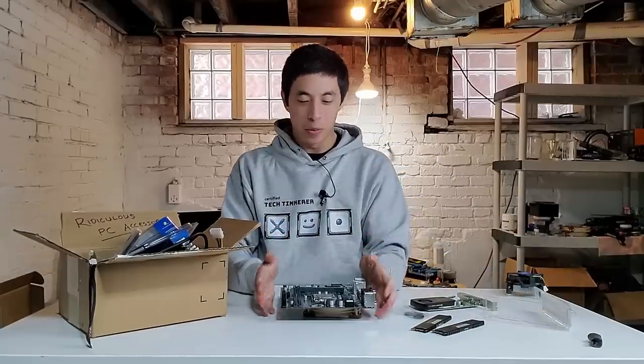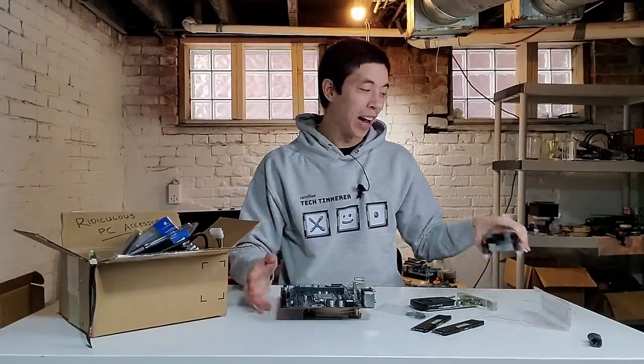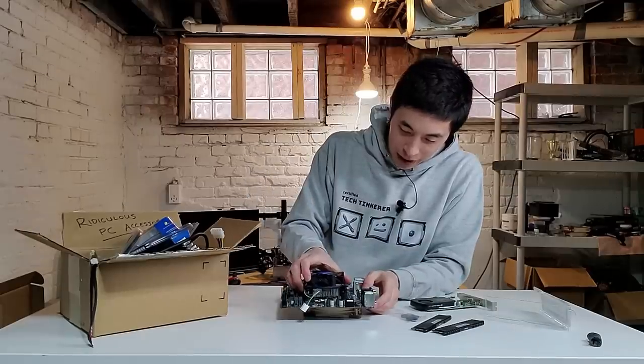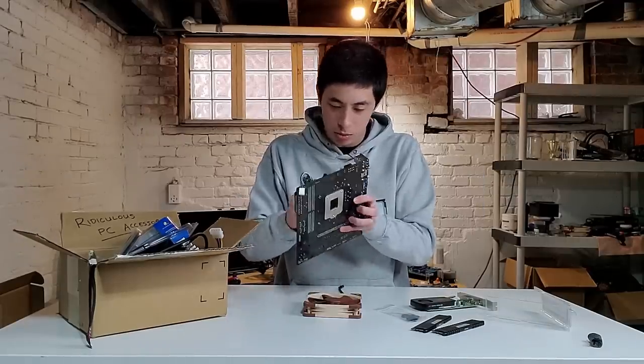With that, we are ready to install our CPU cooler. I am just going to be using a basic stock Intel cooler — nothing too fancy here. Anyone else struggle to install Intel coolers, or is that just me?